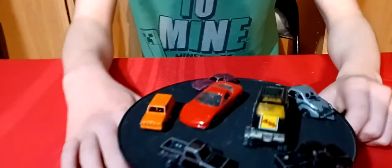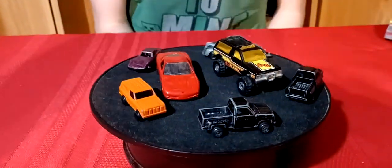Welcome back to another normal video. We're doing some Whatnot stuff - we got some stuff from Whatnot, actually from two different sellers, so it's kind of a mixture of stuff.